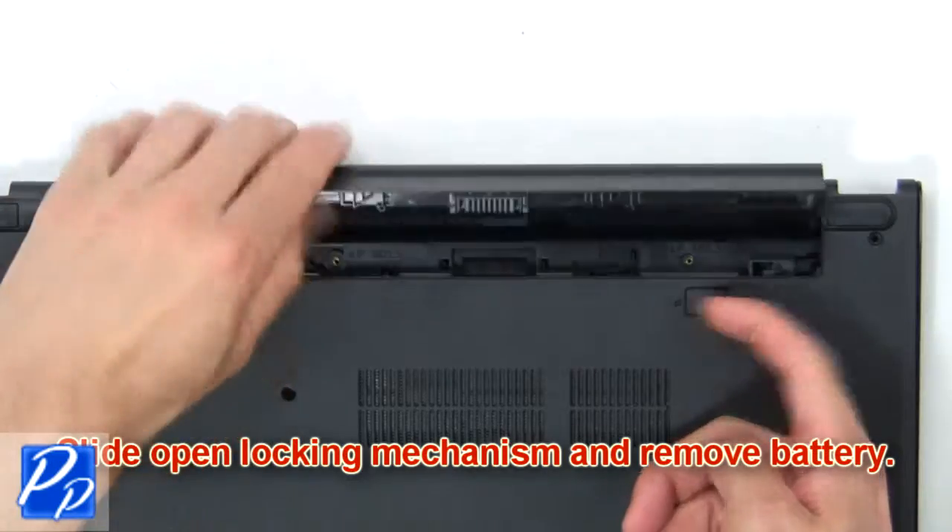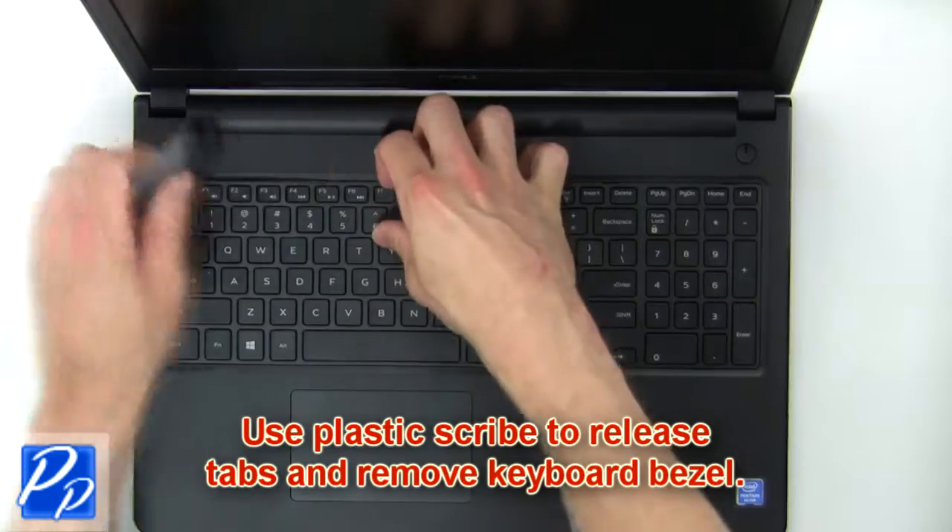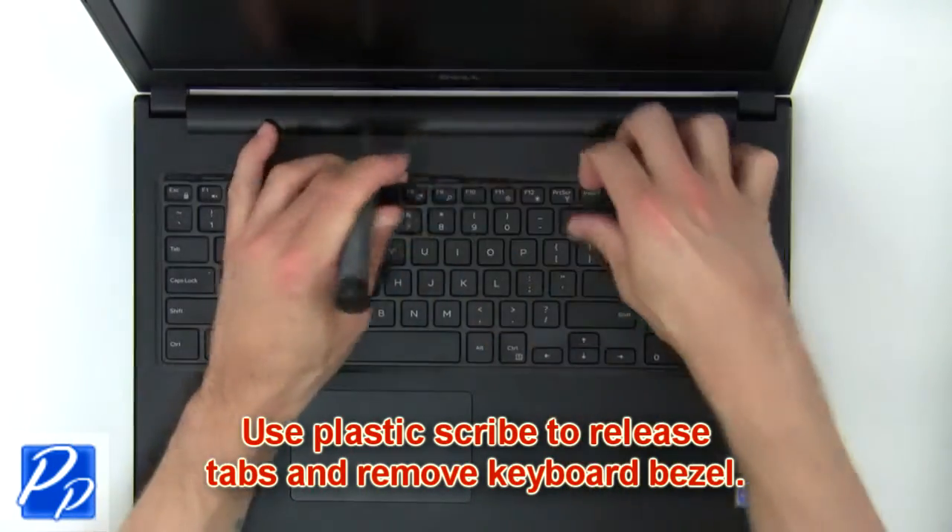Slide open the locking mechanism and remove the battery. Next, use a plastic scribe to release the tabs and remove the keyboard bezel.